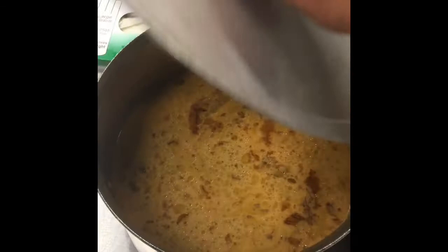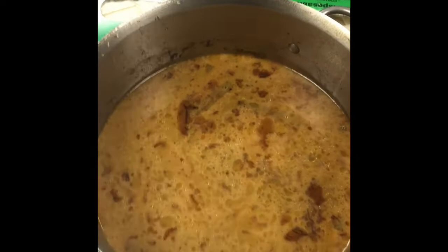Getting them prepped, coming along nicely. Okay, so the chicken feet and the duck feet are just about done — actually I think they are done. Let's take a look after about, I'd say, three hours of cooking, simmering. It looks like this.